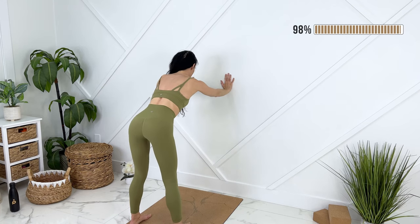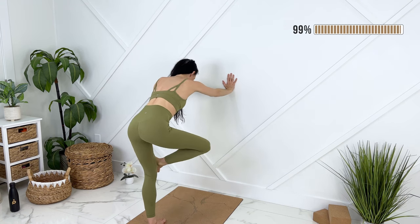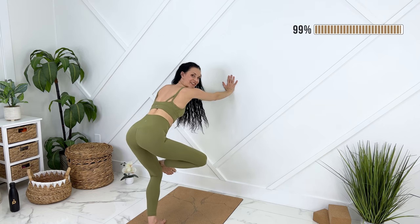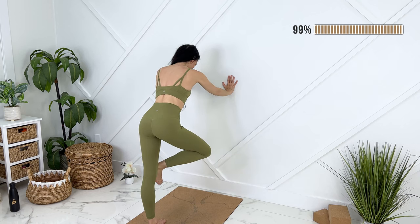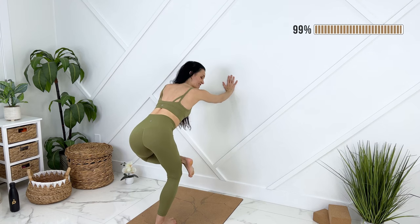We're going to move into a figure four stretch supported by the wall. We can cross one ankle over, release down. Lots of length in your spine still. Knee presses down and away from you. Coming up, switching to the other side. Top ankle is flexed to protect your knee.